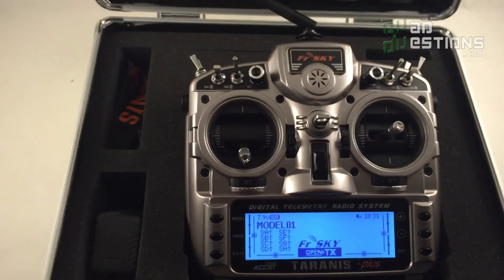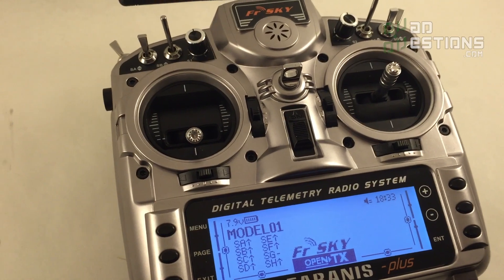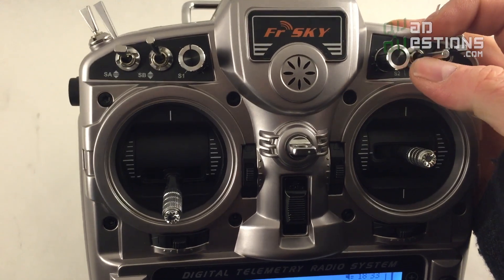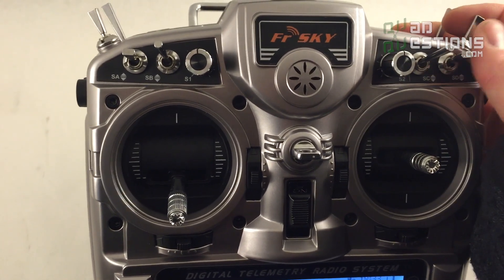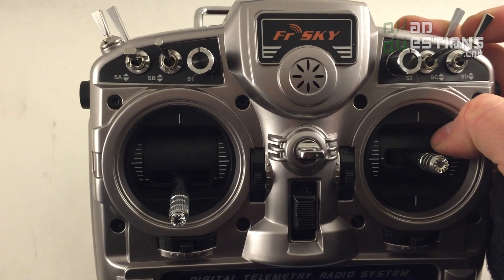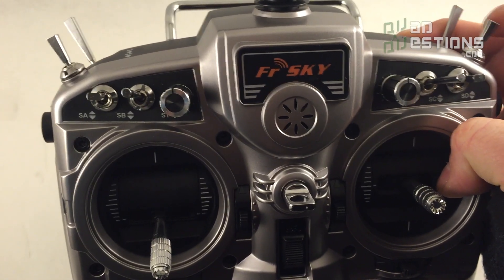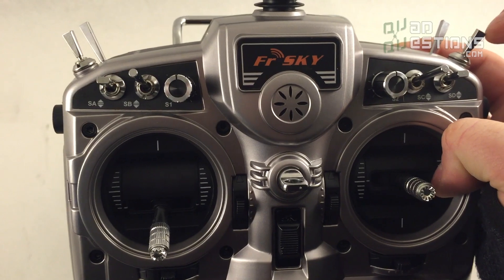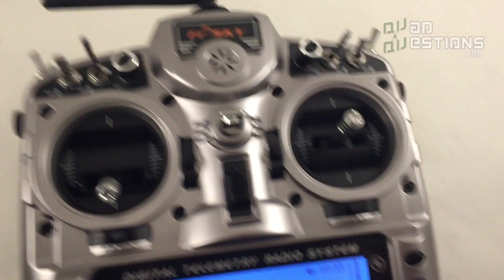Now that I've turned off all the switches, it's ready to go. One of my favorite things about this radio is that most of the position switches on it are three-way switches. This is extremely handy for people flying with flight controllers like the Naze32 that have three positions per switch that you can program. It basically allows you to use your switches in a way that maximizes what they do — cheaper radios will have two-way switches, so you end up losing some of the capability the flight controller can offer.